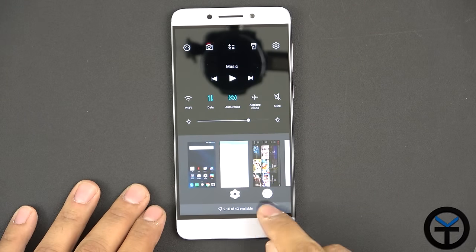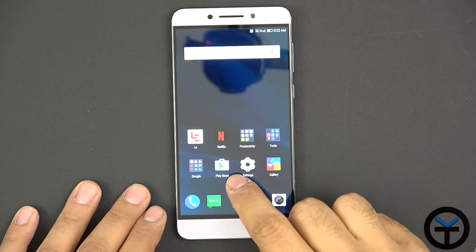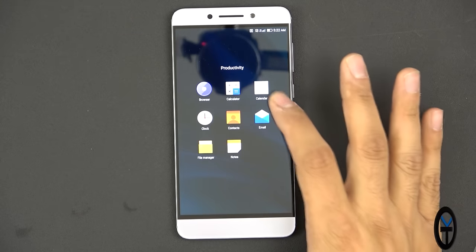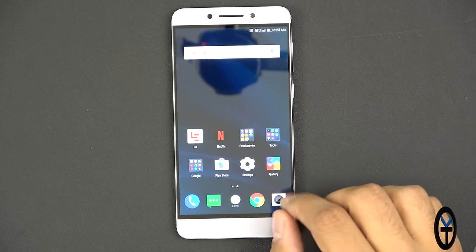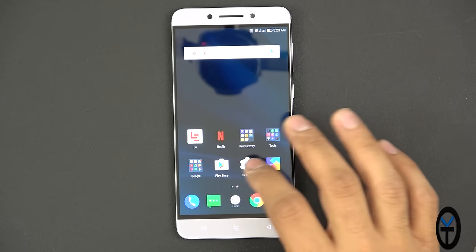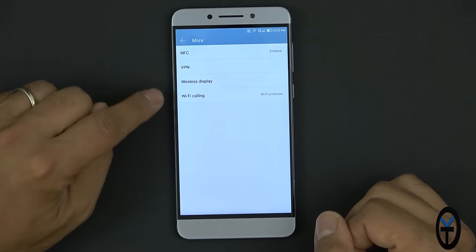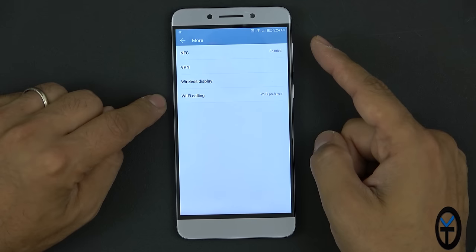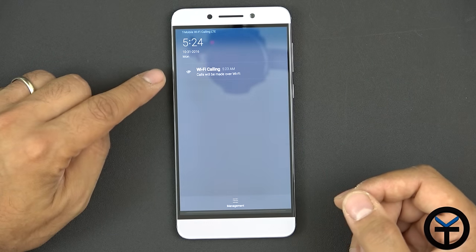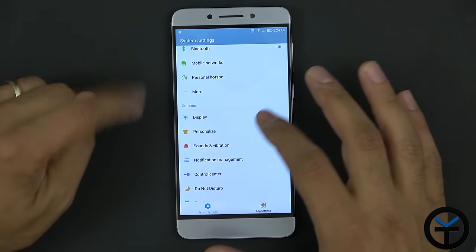In Settings we have airplane mode, Wi-Fi, Bluetooth, mobile network, personal hotspot, NFC, VPN, wireless display, and Wi-Fi calling. I turned on Wi-Fi calling — calls will be made over Wi-Fi. This works with T-Mobile right out of the box, which is very rare to see and very nice. Display settings include font size, sleep timer — currently 30 seconds to a minute — and LED notification light support.